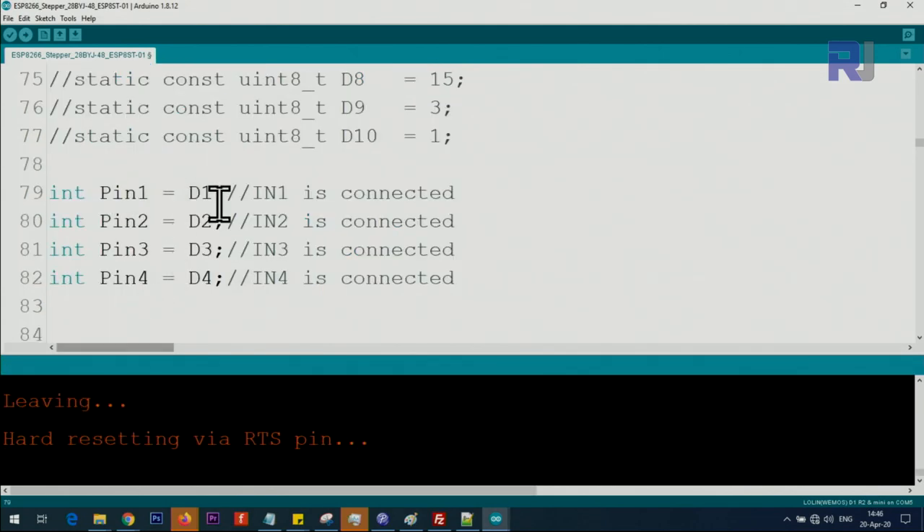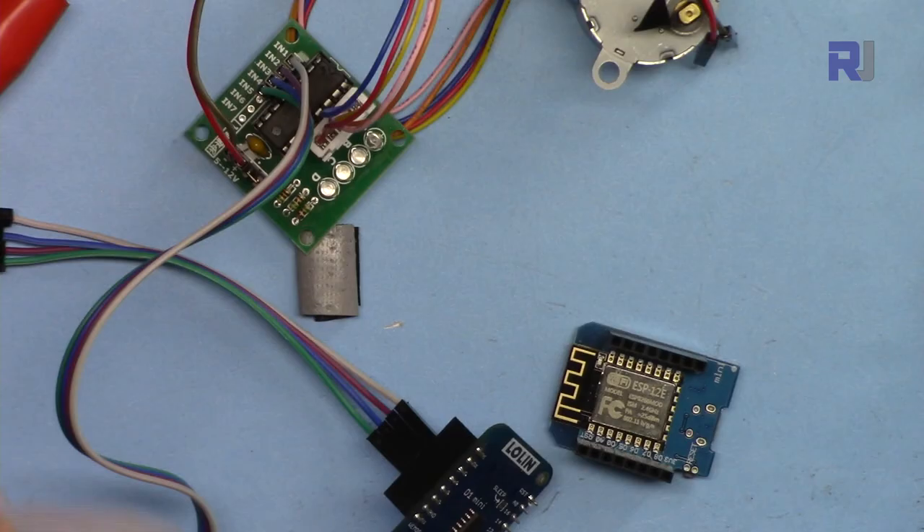We have defined here four pins: D1, D2, D3, and D4 for pin 1, 2, 3, and 4 of this motor module.